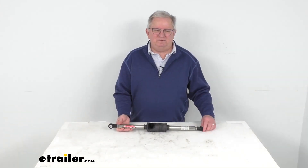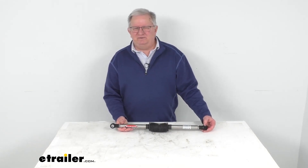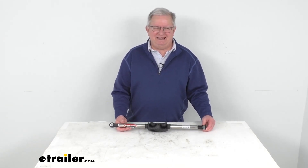But that should do it for the review on the Roadmaster Exact Center Steering Stabilizer for the Ford E-Series vans and the Ram trucks.